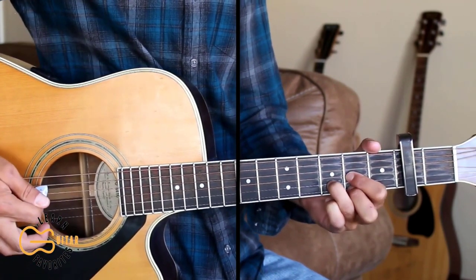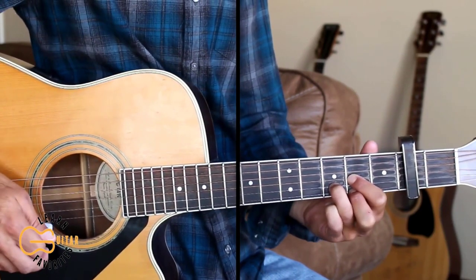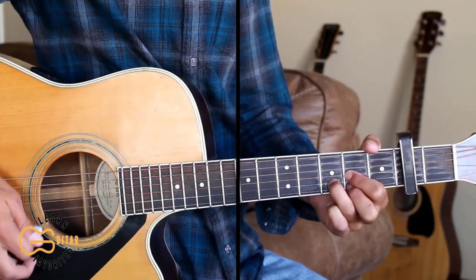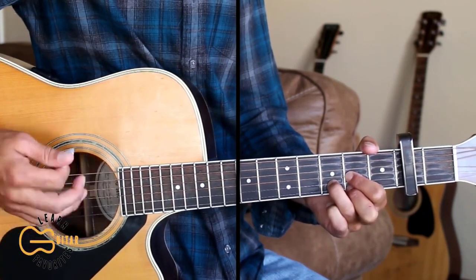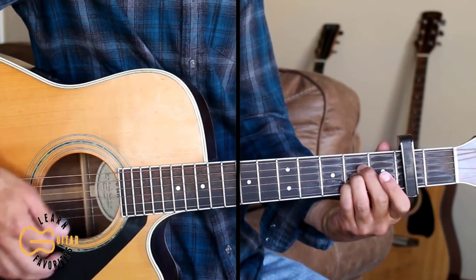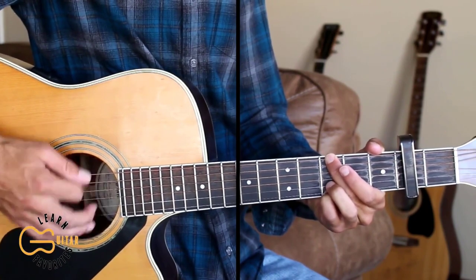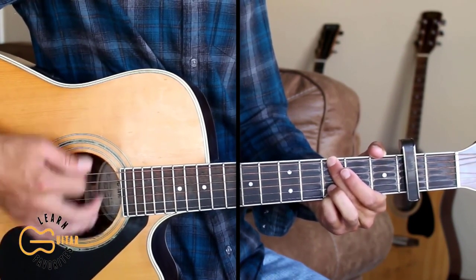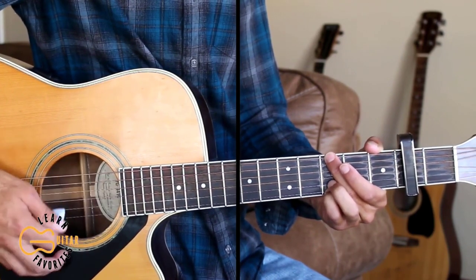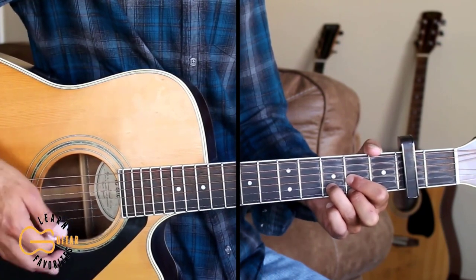Here's the next verse, and I'm just going to strum it: down, down, down, up, down, up. You can use this strumming pattern throughout the whole song if you don't want to do the picking. Before you get caught on that ladder, let me tell you what it's all about. Find you a few things that matter, but you can put a fence around. And then he laid it out. We just end with a down strum on that G chord and go back to the D for the next chorus.